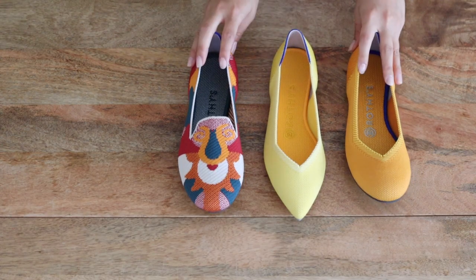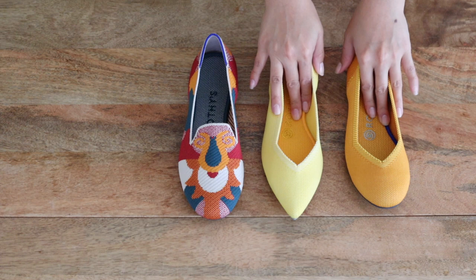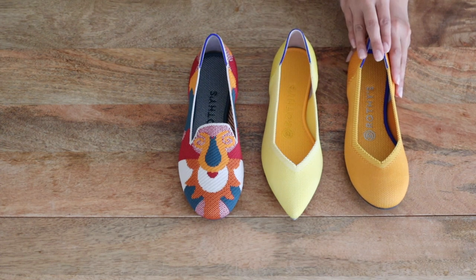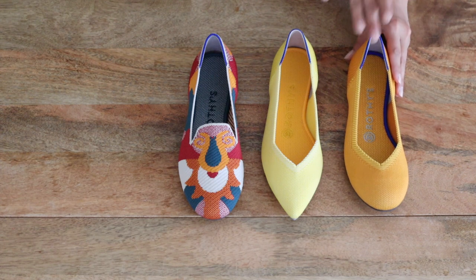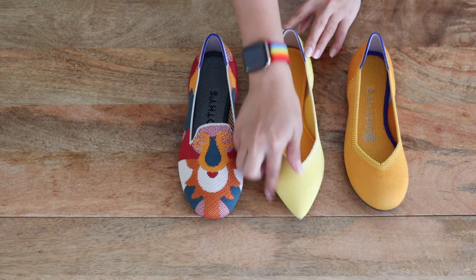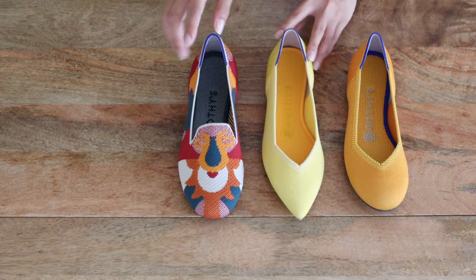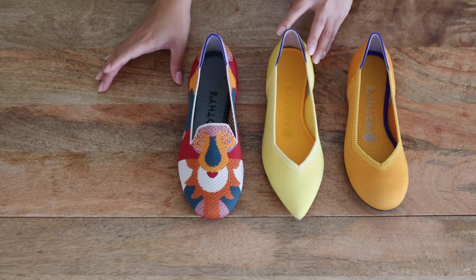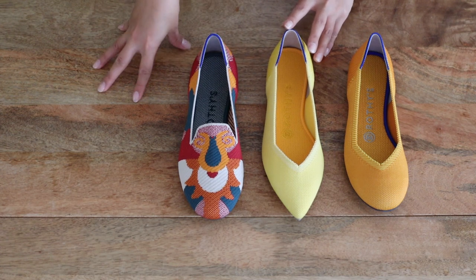What I have here today are three of Rothy's styles. This is the flat, which is their first ever style when they first came out a couple of years ago. Then they introduced the point style, named because of the pointed toe, and the third style is the loafer. They also have a laceless sneaker — kind of the same silhouette as the loafer — but I personally didn't care for that style, so I only purchased these three.